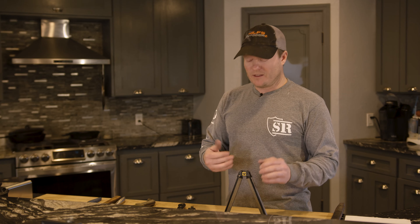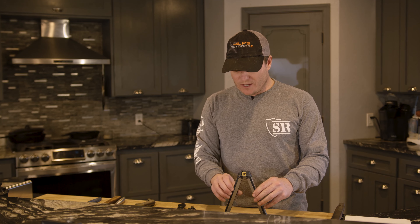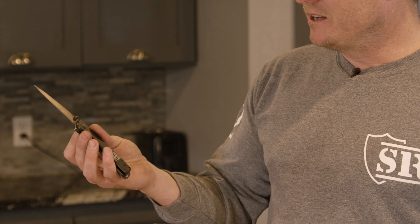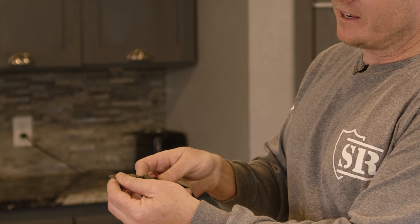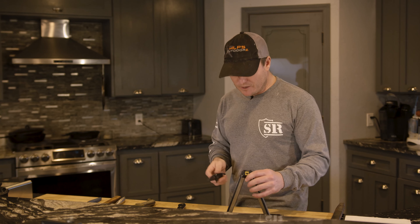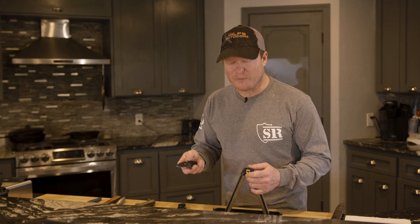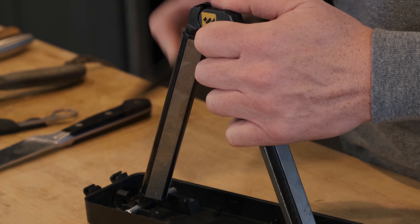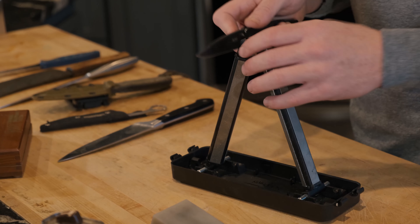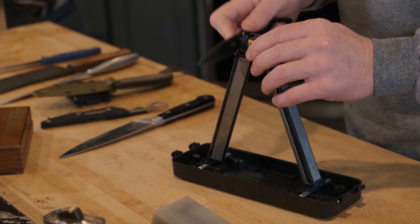The sharpening stone sets the angle, so the idea is to run the blade straight down and that gives you the correct angle. Two things to remember: one, the more pressure you put in with a coarser grit, the more metal you'll move; as the knife gets sharper and sharper you want to go to a finer grit and apply less pressure. I'm demonstrating on my everyday SOG Twitch XL — love this knife, it's got a modified drop point, I've skinned so many deer and pigs with it. I'm going to take the same number of strokes on each side.